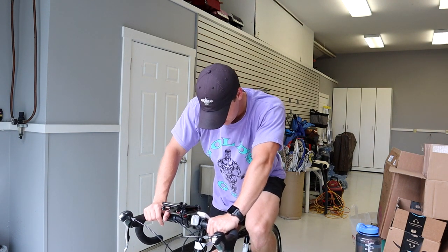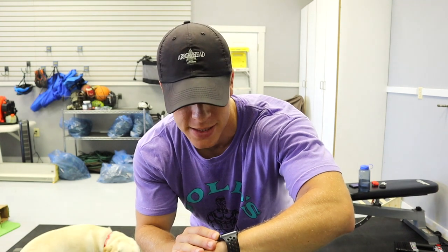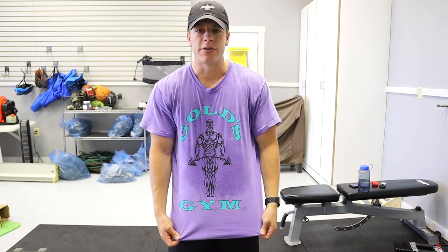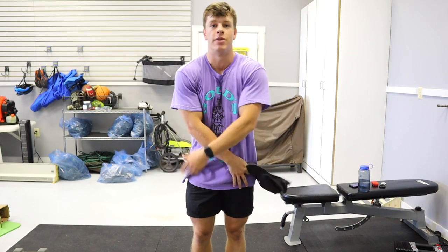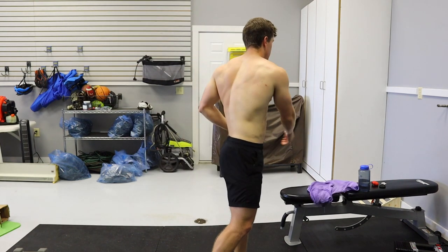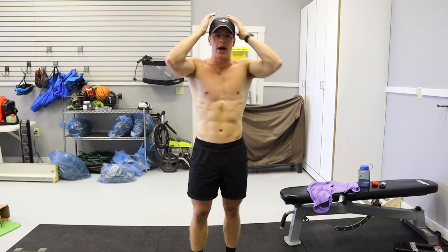We just finished up the bike ride — 30 minutes, burned 214 active calories, 263 total calories, at an average heart rate of 116 beats per minute. Pretty lackadaisical bike ride, nothing too crazy, just a constant pace the entire time. Now we'll do a quick physique check — just a little sweaty after that bike ride but it is humid like I said.